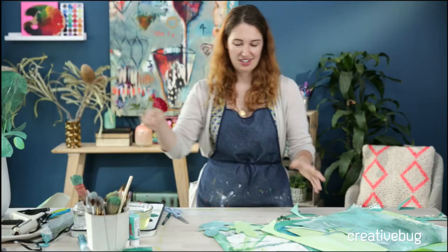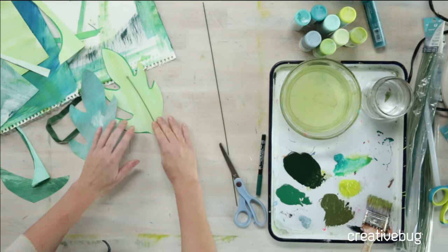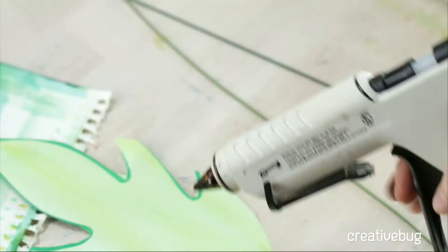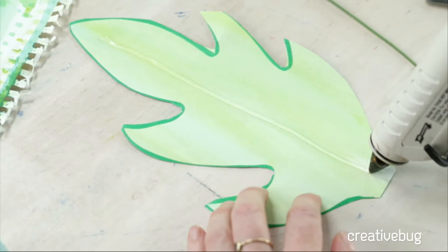You can use either for this project. I like the color of the thread-wrapped one for this, so we're going to use that one. I'm using a high-temp hot glue gun, which I would prefer for this project. I'm going to start by just doing a line of hot glue down the center and laying my wire.